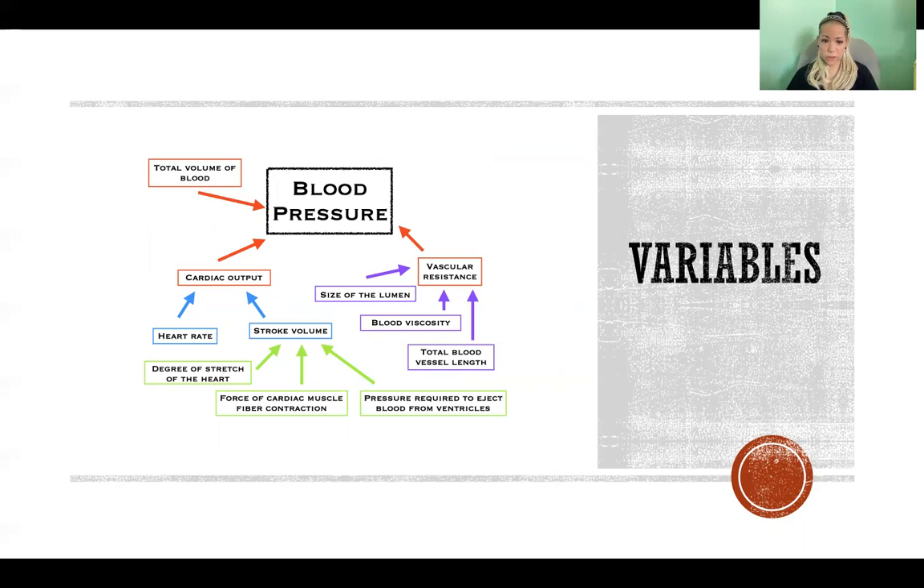The factors that feed into stroke volume include: the degree of stretch of the heart when it fills — because it recoils and helps push blood out — and the force of cardiac muscle fiber contraction, which is partly hormonally regulated. For example, if epinephrine is acting on the heart, it causes it to contract with greater force, producing a greater stroke volume.